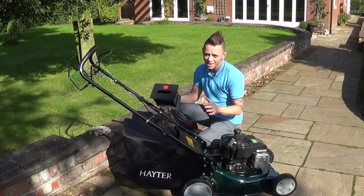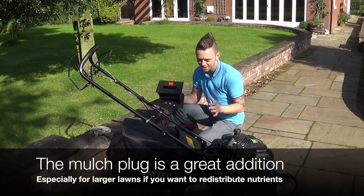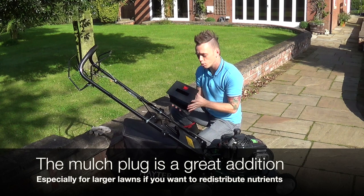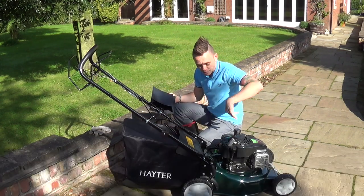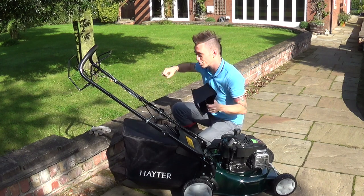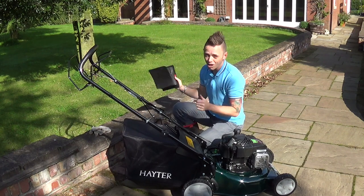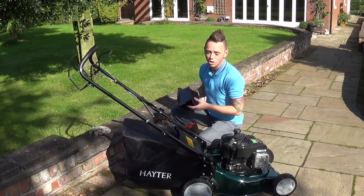Anyone who's seen my videos knows how obsessed I am with mulching and the benefits it brings to your garden. With this Hayter lawn mower you can remove the back box and put in the mulch plug, which stops cuttings being fired into the bag and allows the blade to cut them into even smaller particles, scattering them across the lawn as you go. This is a really great feature if you've got a large lawn, no compost bin, and want to return clippings back to the lawn.